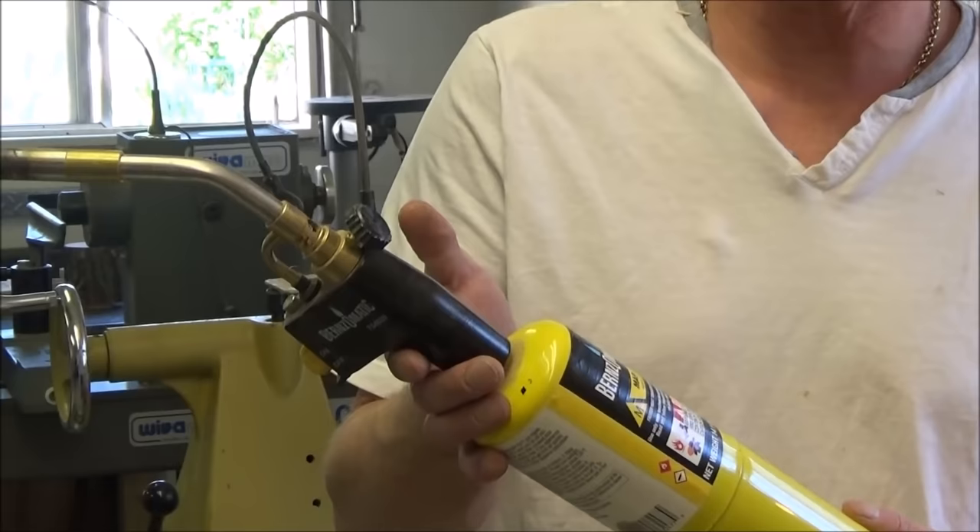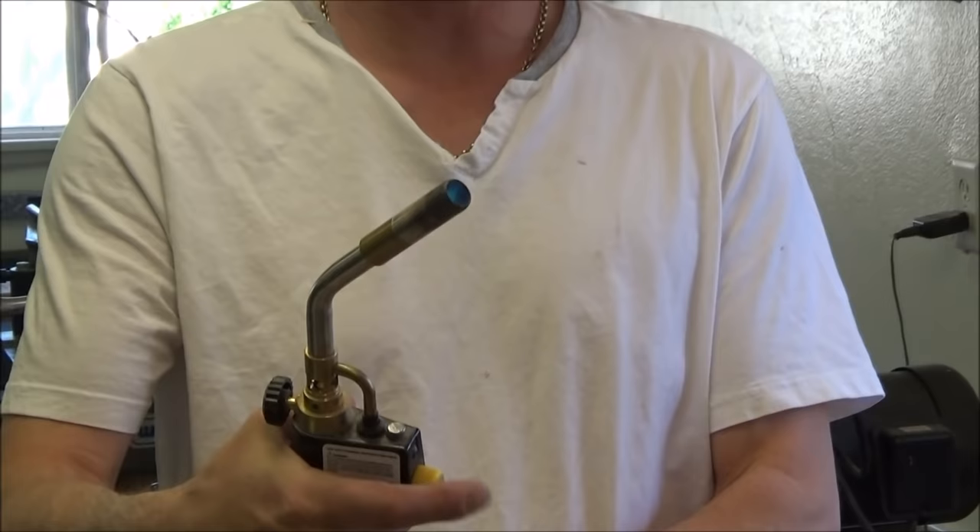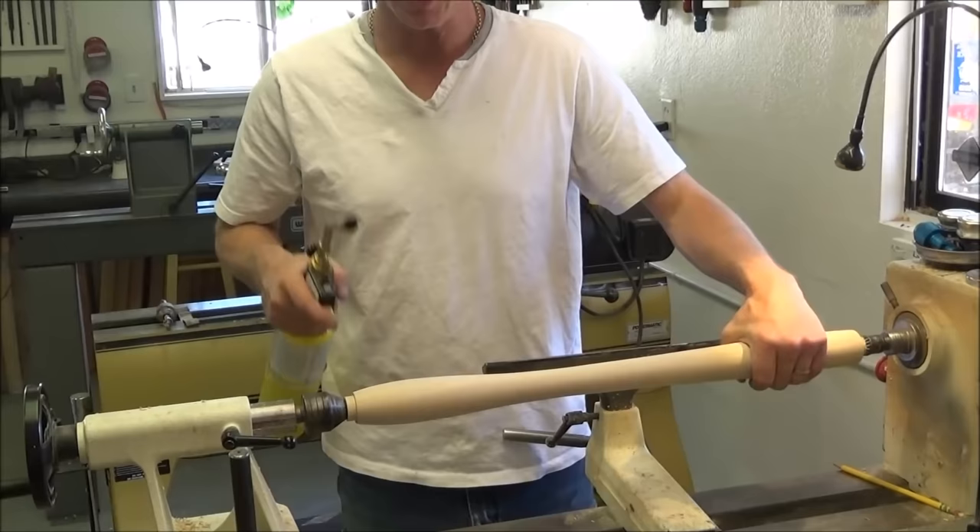What I'm using is MAP gas — that's the yellow canister. MAP gas stands for mixture of acetylene and propane. It's a much hotter gas than just propane. I like the fact that it's a piezo lighter — that gives me a lot of control. So we're going to scorch it, basically.